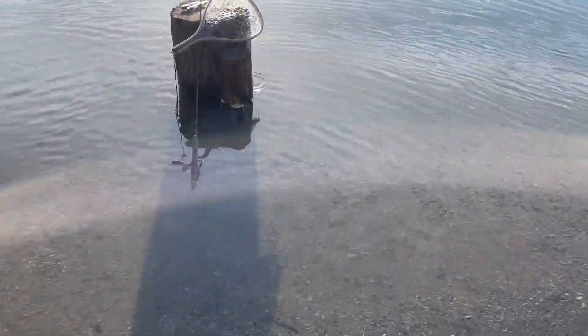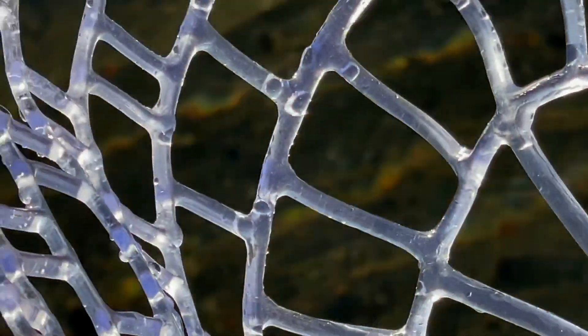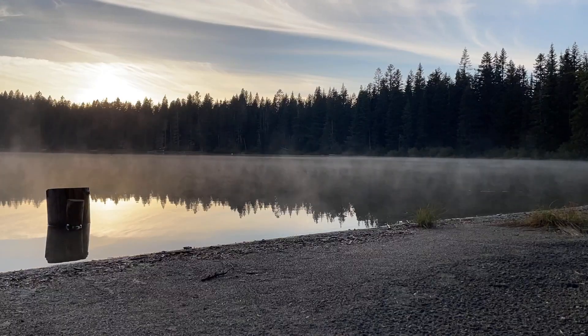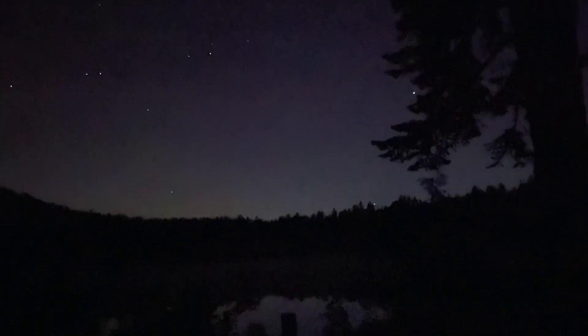Just caught our first one but the camera was — oh, there it is. It was a nine-incher. We had him on, got him in the net, I unhooked him and he went out the hole. It is a quarter to nine and it is already pretty cold. I saved that firewood for the morning because it's supposed to get down to the low 30s tonight, so we'll see if I make it.